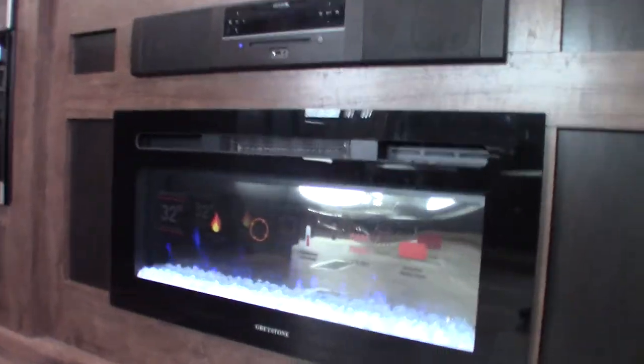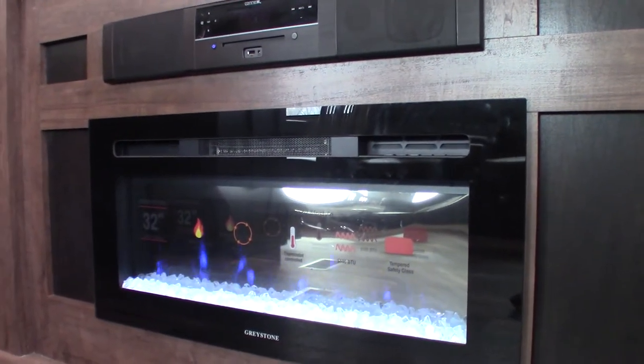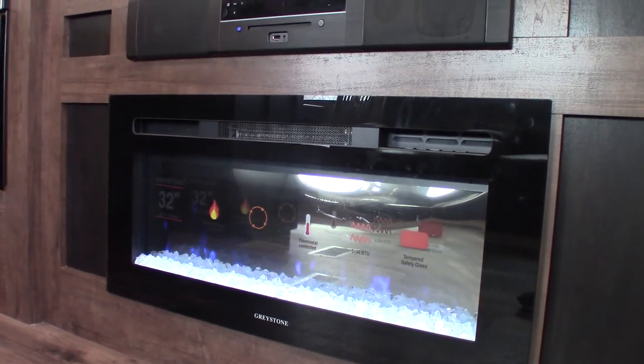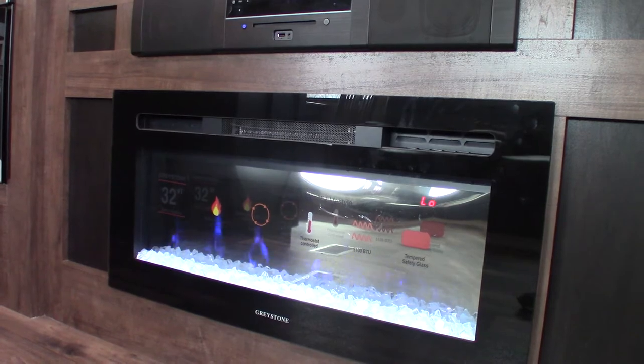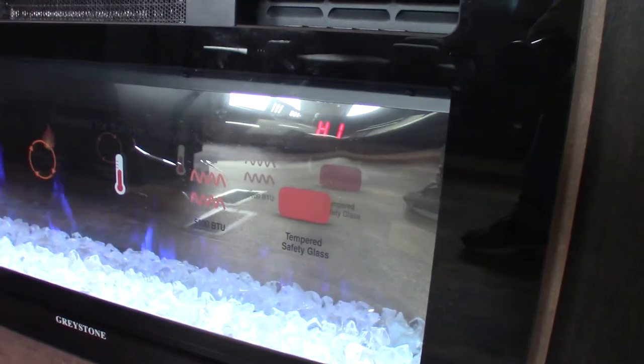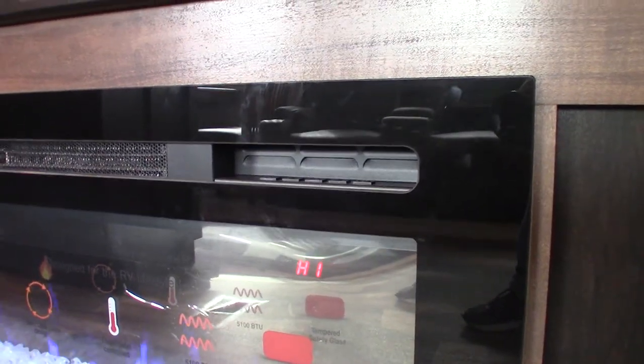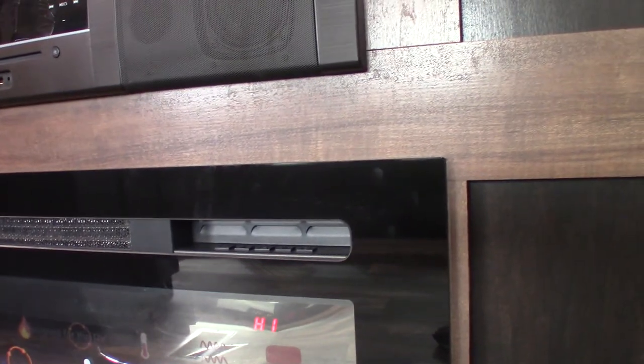This is the fireplace remote. Right now it's on, of course. You can change the look of the flame. This here is the fan speed — right now it's on high. You can switch between high and low. That's the space heater function and it has a fan built in.